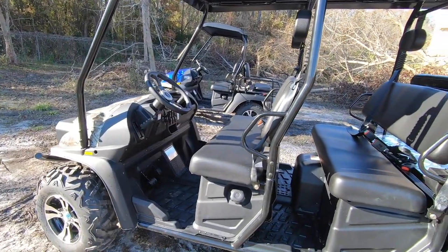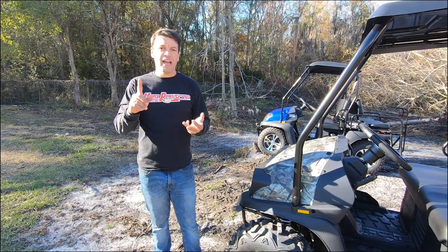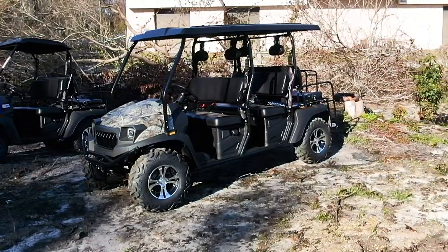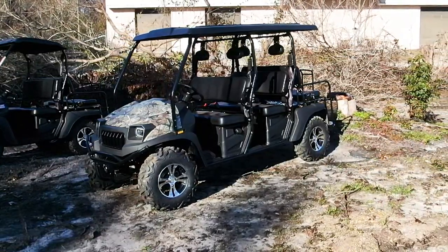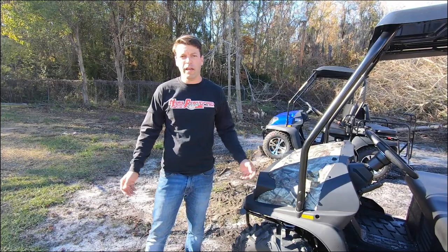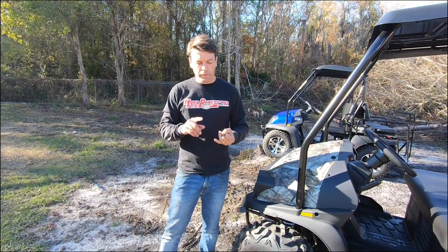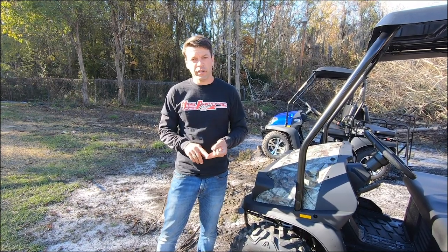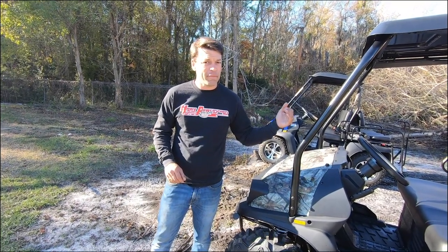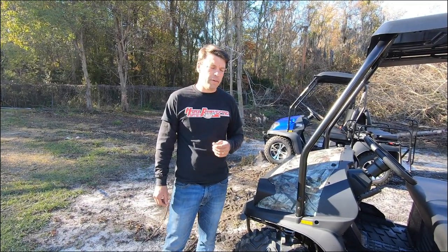Now let's look at the Bighorn 450 Limo. When I say limo I mean first row, second row, and third row — so this is your true people hauler. Maybe you've got a big farm and you want to drop off hands at the duck blinds, or you're doing some rabbit hunting and you need to carry the whole team, or maybe just a whole family out riding around. This Bighorn 450 is going to be able to do it. It's four-wheel drive with electronic locking four-wheel drive at the push of a button, electronic locking differential at the push of a button, and it's capable of running all the way up to about 35 miles an hour. We don't suggest putting people facing rear doing 35 miles an hour, but it is capable of doing so.